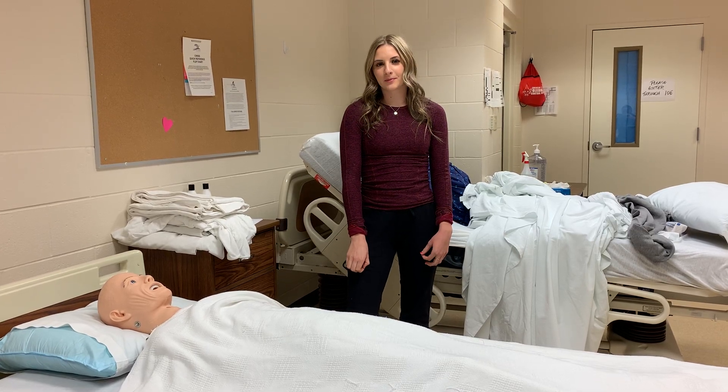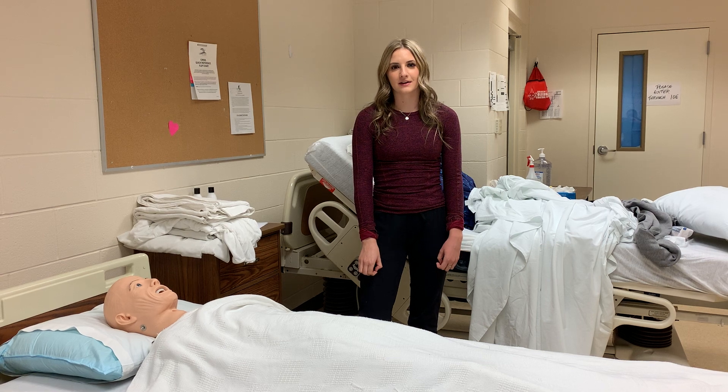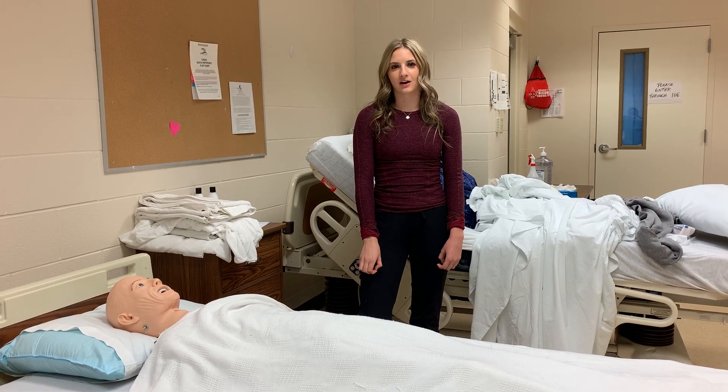Hi, I'm Maddie Keeley. I'm a former HOSA student, I'm a CNA, and I'm studying pre-nursing at the University of Arizona. Today I'm going to show you how to make an occupied bed.